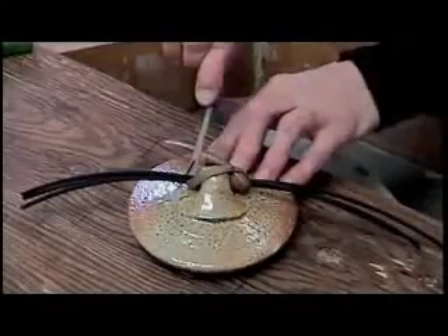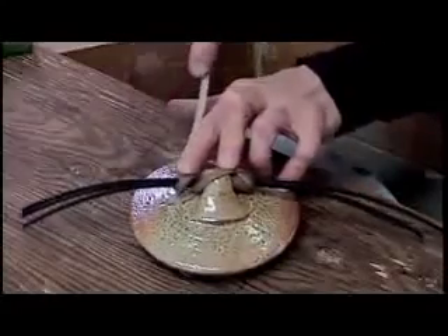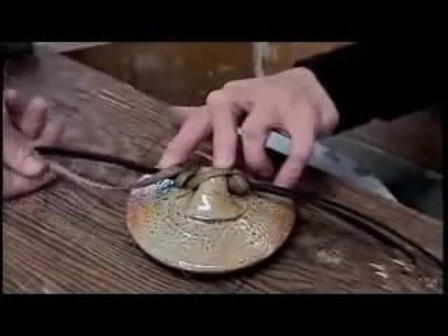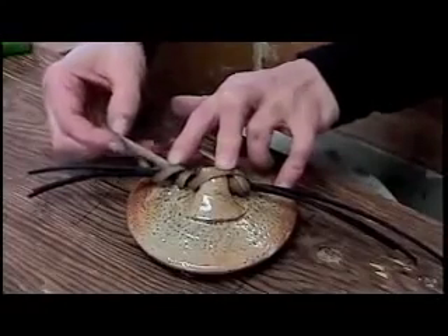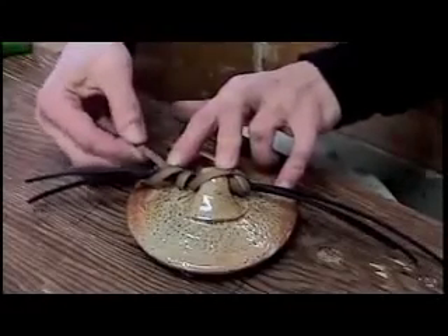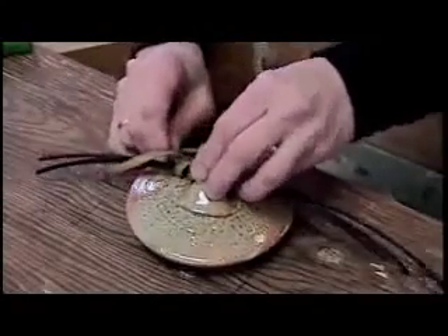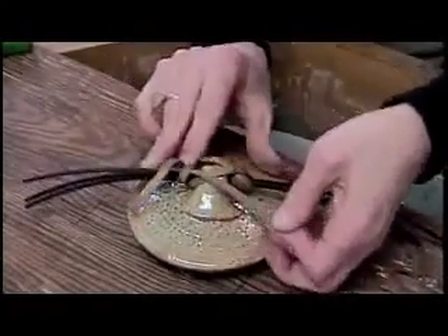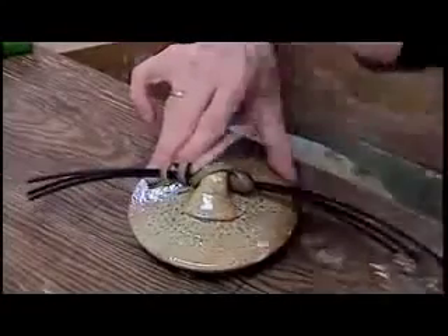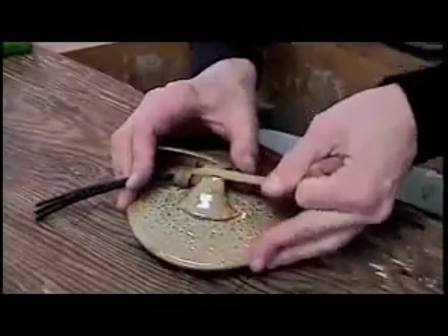Wrap the other side snugly and finish again with the 3 T's: tuck, tighten, and trim. Tuck through, pull to tighten, and trim to your liking.